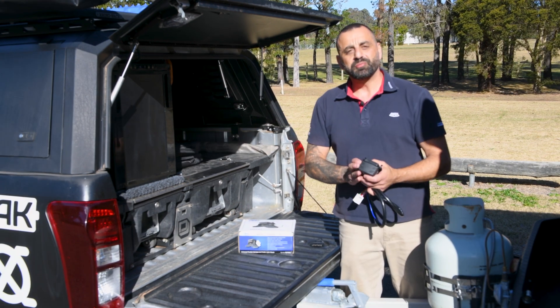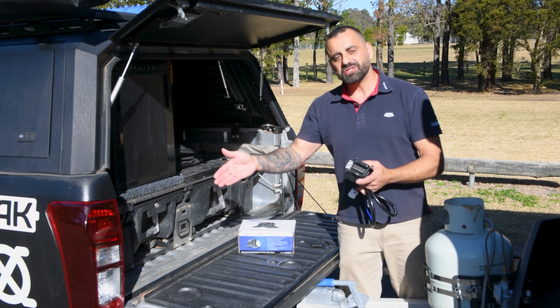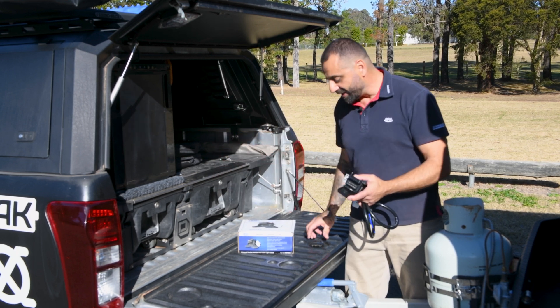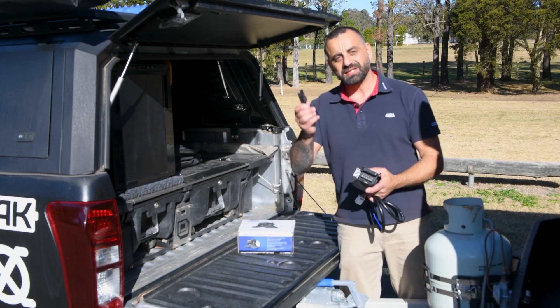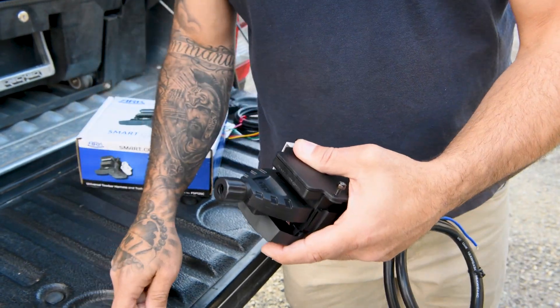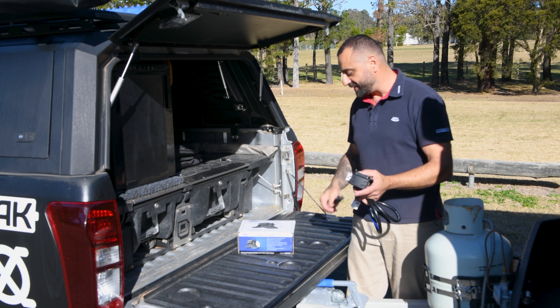We've gone with the 12-pin vehicle socket for the Smart Connector design, which can accommodate anything from the smallest box trailers and boat trailers up to the largest caravans. For those who don't know, you can also take a standard 7-pin flat trailer plug and plug it into the top circuits on the vehicle socket, making it a very versatile choice.